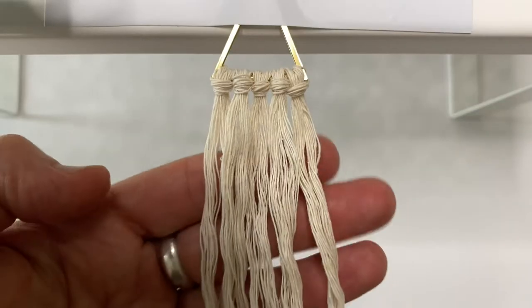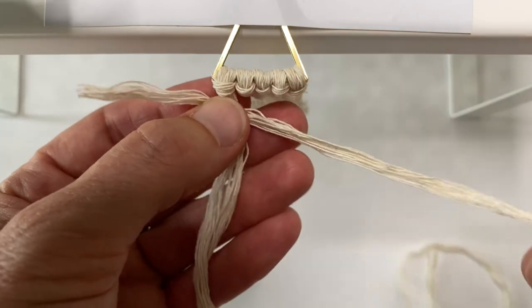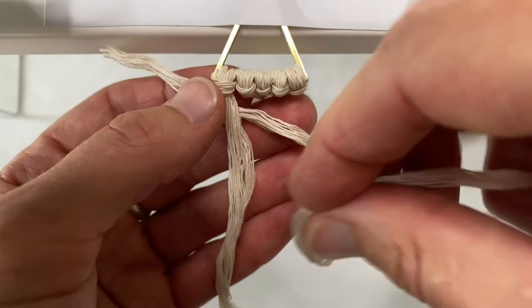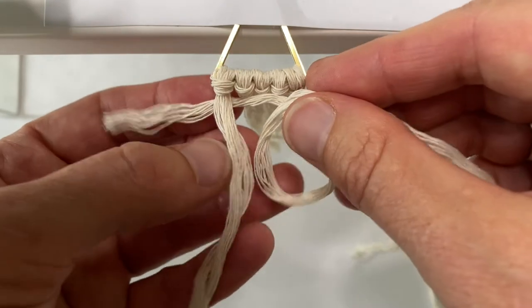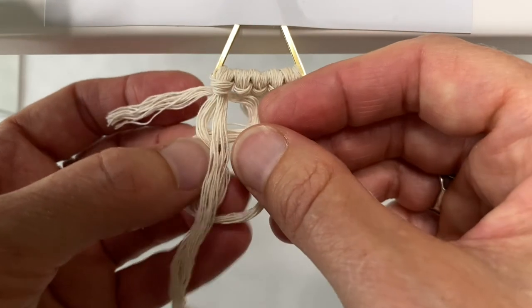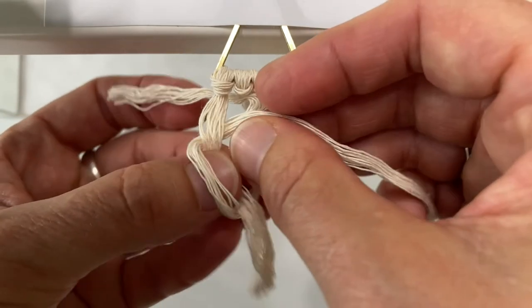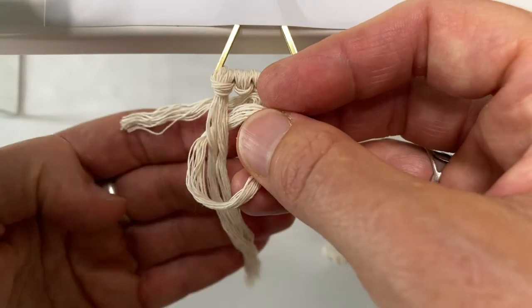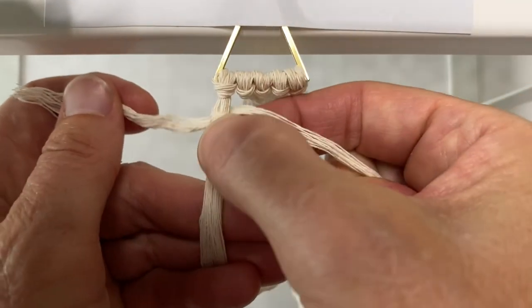There you have your five cords and we're doing vertical clove hitches. Put the end of your 50cm cord behind the first cord. Make a loop so that the loop's going over top of itself. Lay that behind the first cord and then just push that cord through the opening.